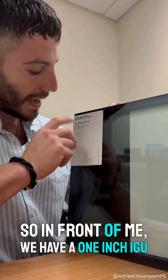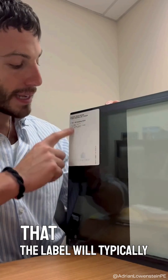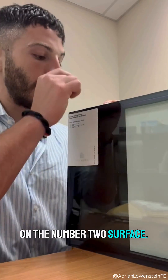In front of me we have a one inch IGU from Viracon. The label will typically lay out the makeup for you and it lists that there's a VE2M Low-E coating on the number two surface.